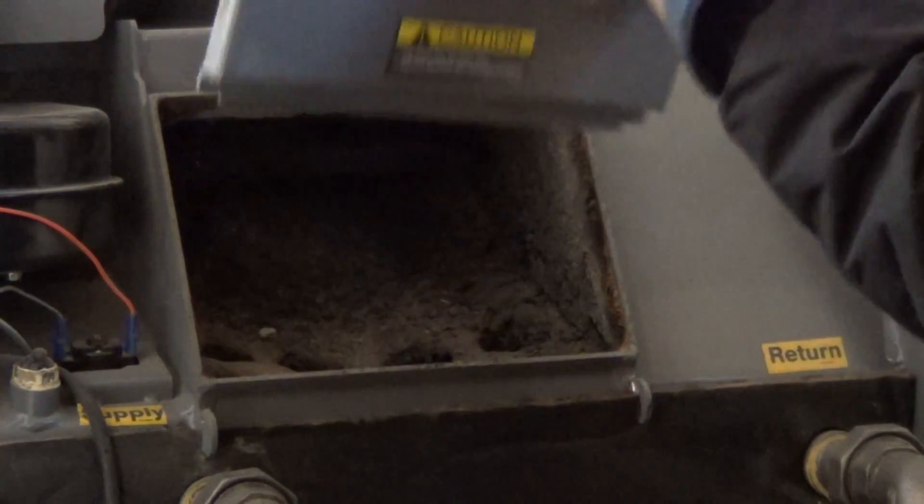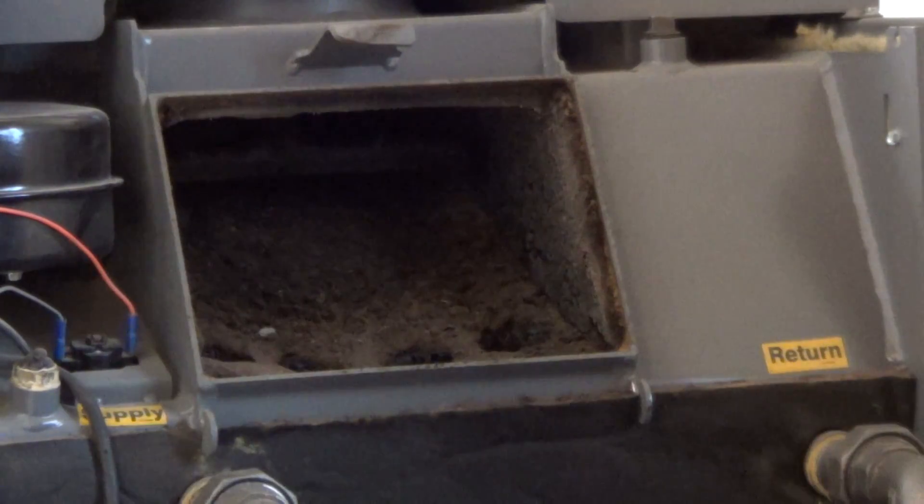So you take the handle, you open this, you remove the panel. Pretty quick and easy.